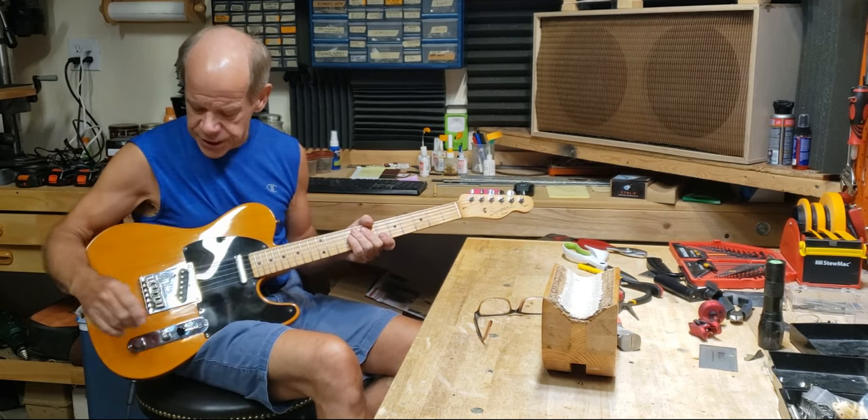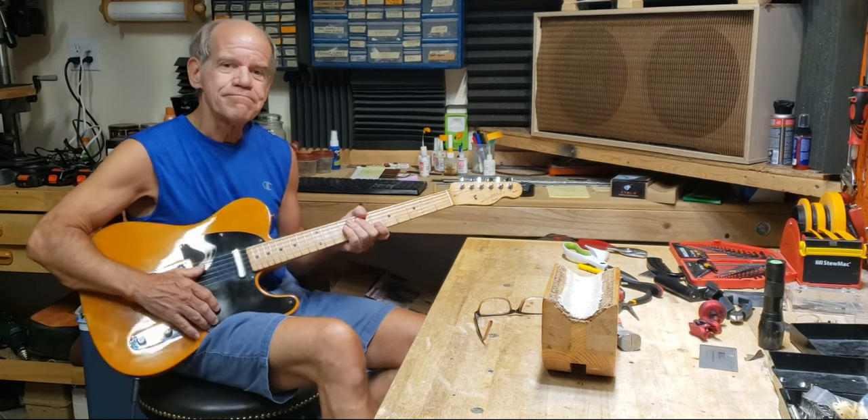This is the guitar — it's up for sale. If you're interested, let me know. Thanks.